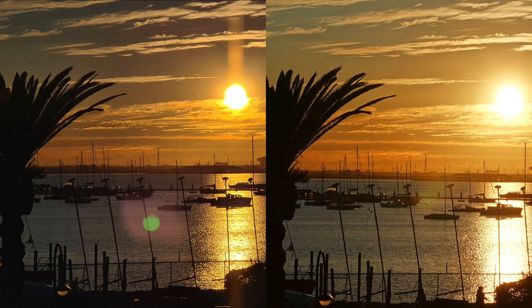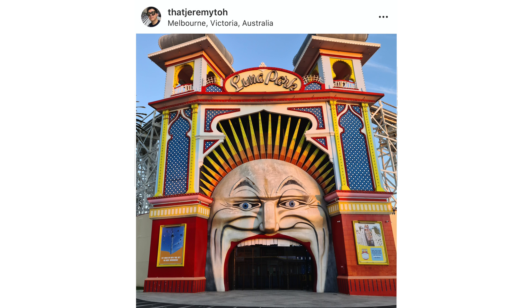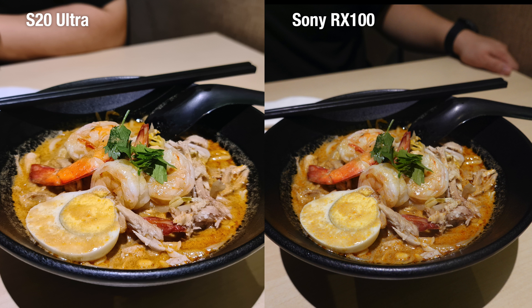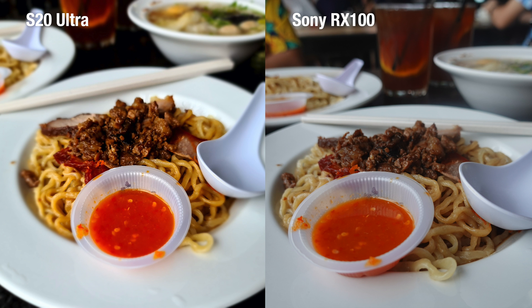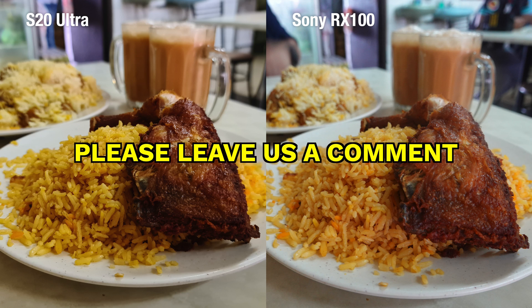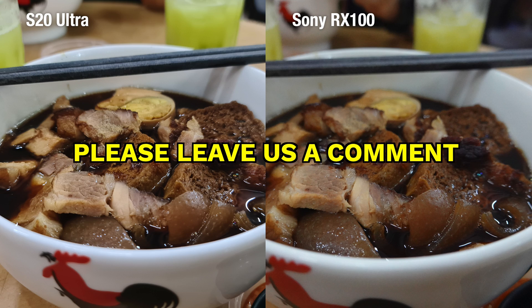Overall, if you take pictures for sharing on your favorite social media platform, I think the S20 Ultra creates pictures that are very attractive. The image processing software loves to punch up the saturations and highlights, and it does it very well too. Do share with us what you think of the pictures here in the comment section below.